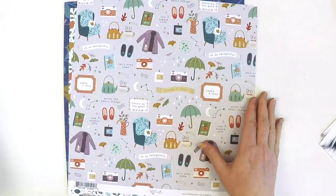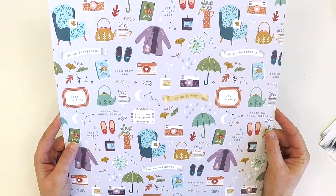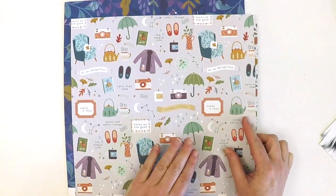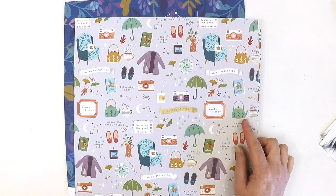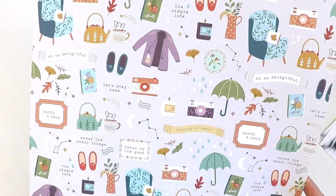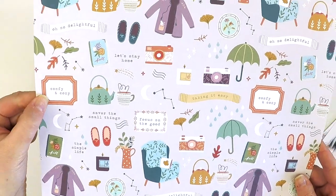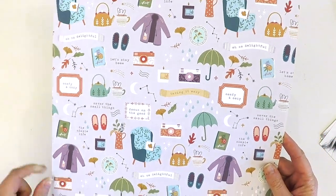You're really getting a snapshot of all the colors in this collection — in essence a neutral kind of page. This is a fun one — look at all these gorgeous elements that could be fussy cut or kept as is, even turning this into a four by six card for your project life. And it's absolutely beautiful — look at this delightful little camera and the umbrella. 'Focus on the Good,' 'Comfy and Cozy' — beautiful.